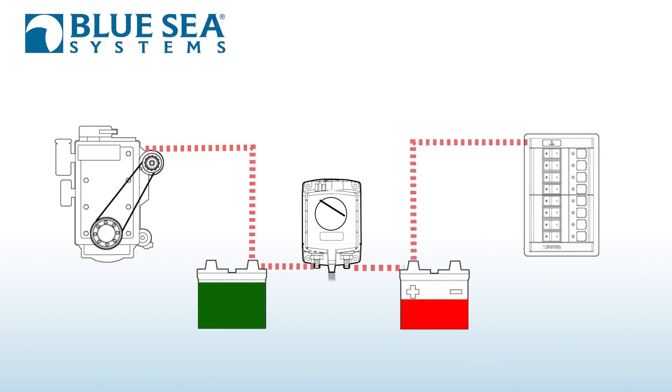After you've been out, dropped the hook, and been anchored for a while, and the voltage drops down on the system, this will isolate the two batteries.